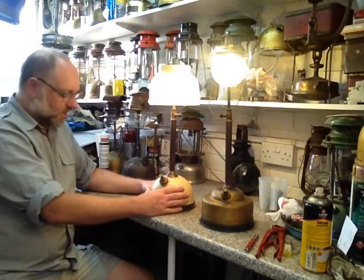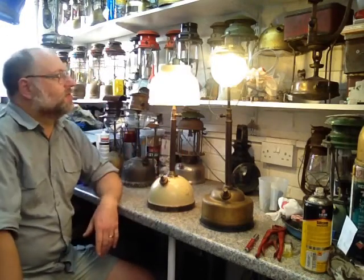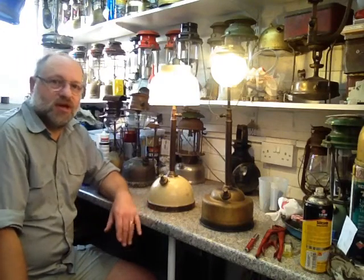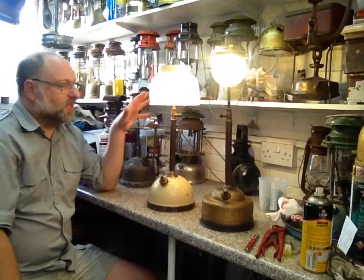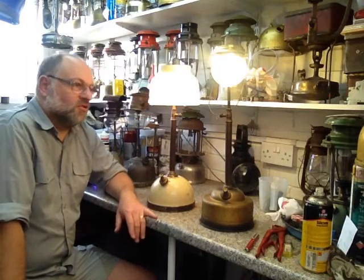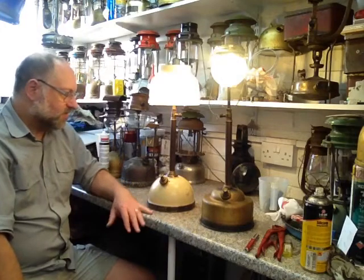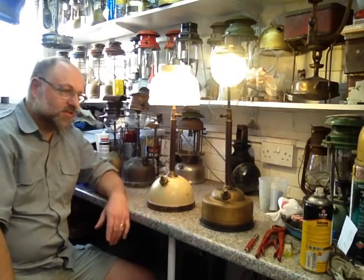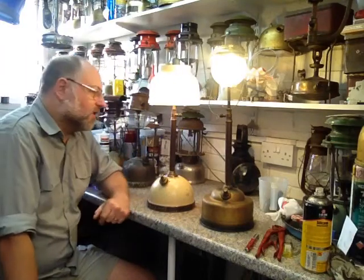The lamp you see here is now classified as a Tilly 106 as per the Tilly catalogues, and supplied with just the onion globe that you originally saw but had still been classified as a 116. So Tilly made the differential on the part numbers between the shade and the globe.